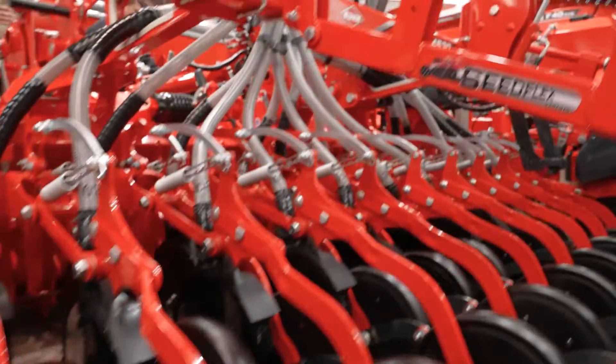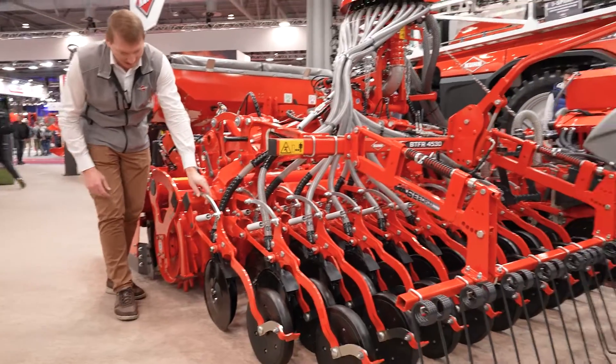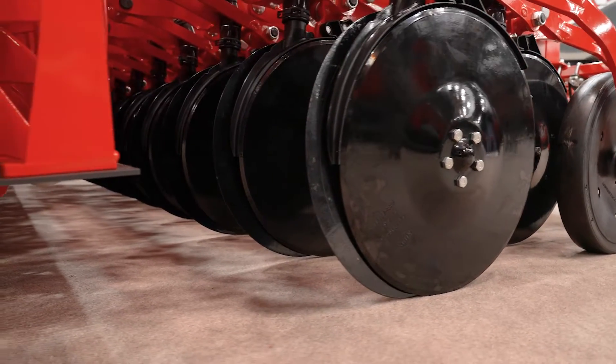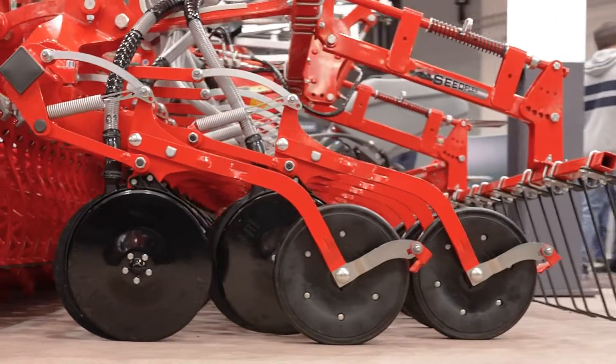This crop seeding bar is made with our Seedflex 1000 seeding elements — one of our best seeding elements — with a double disc with offset to have a nice furrow opening. The seeding element is on a parallelogram to have really nice soil following.